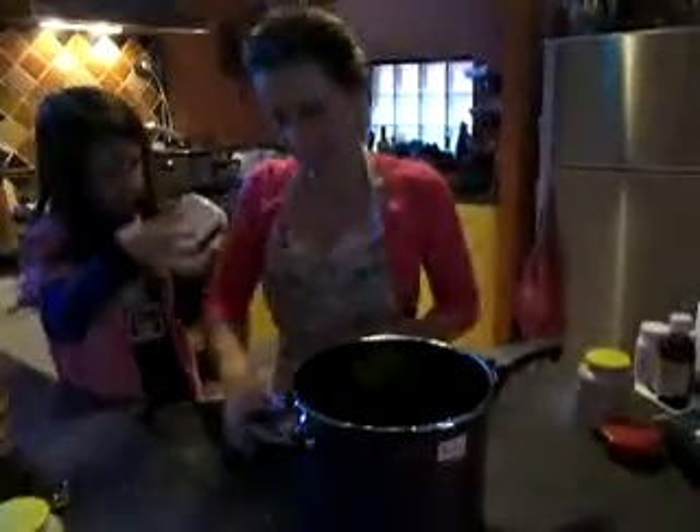And that much vinegar — that's done, you can put that in. That much apricot jam. Take two spoons, keep that in with that much water and salt.